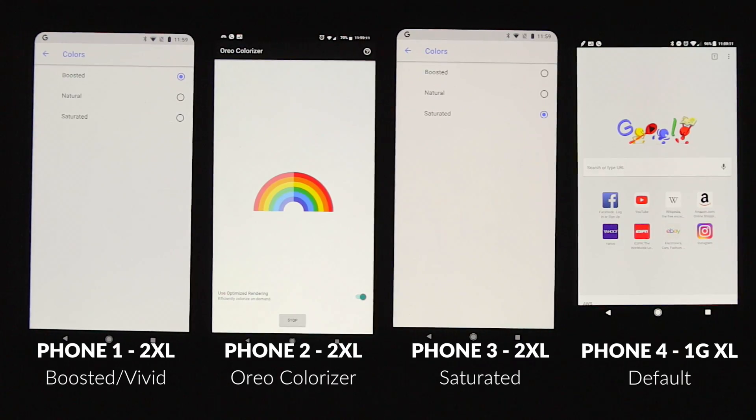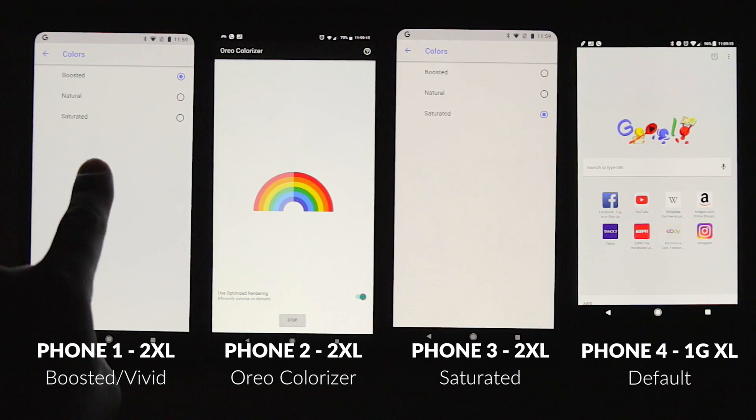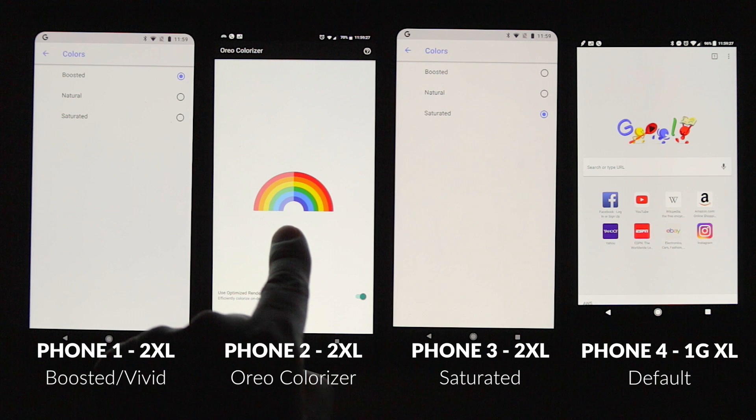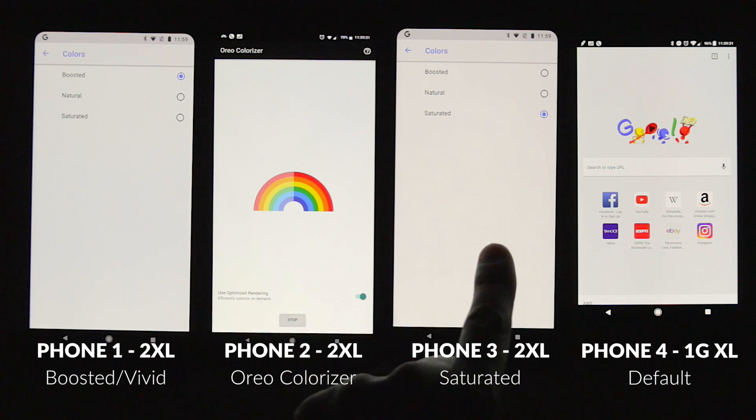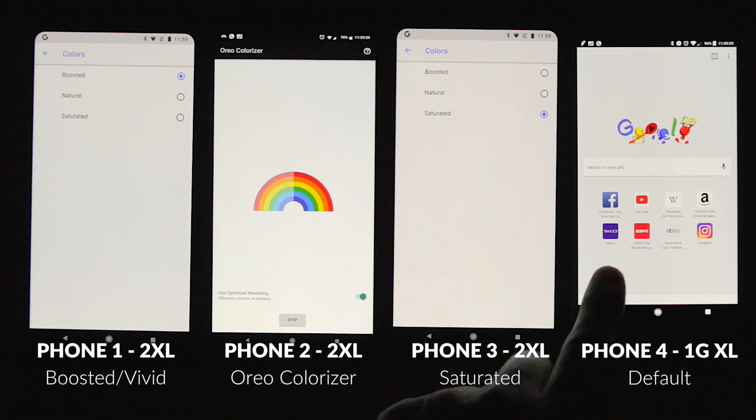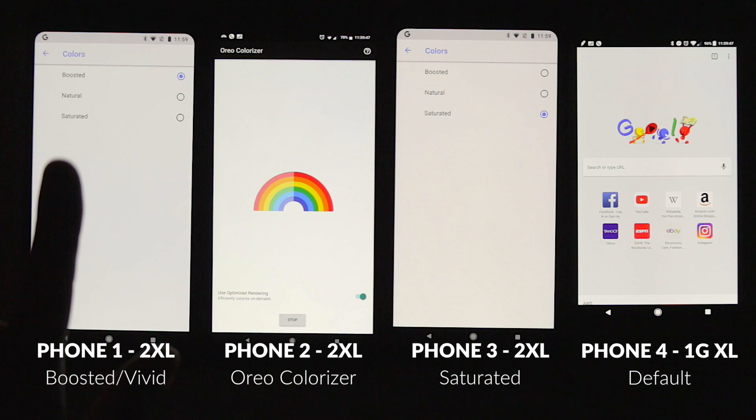We'll be comparing four different phones. The first one will be a normal 2XL with just the normal vivid setting, so this is pre-November update. The second one will have the Oreo colorizer as an option, and then the third one has the saturation mode on. And then finally, we'll have the first generation Pixel XL at the default setting.